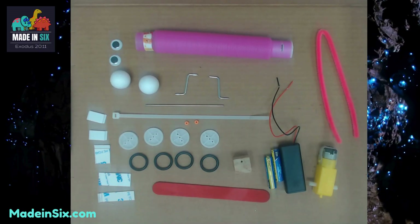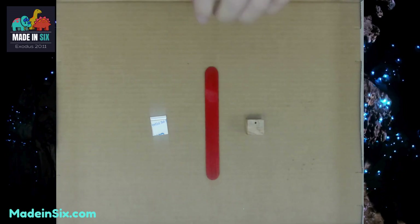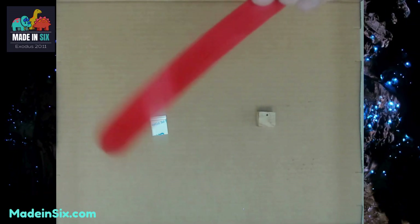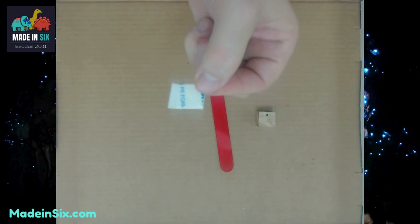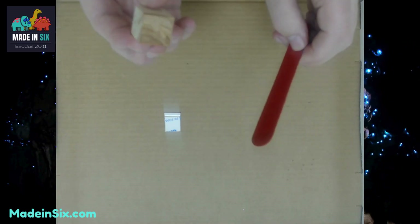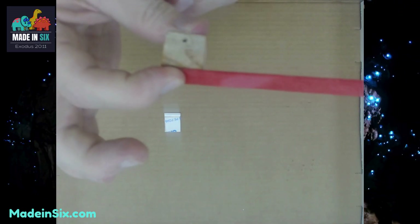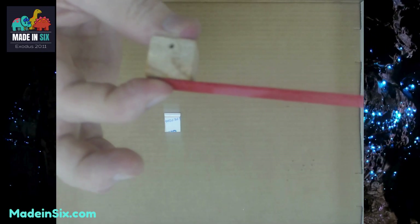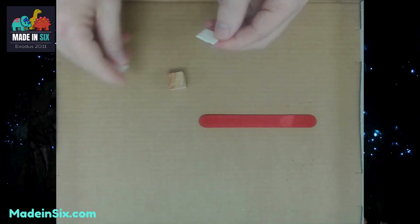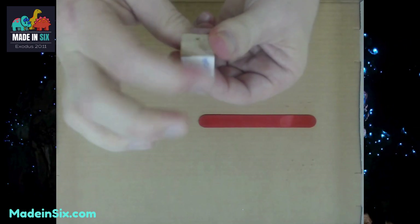Those are all the parts you need. Go ahead and pause if needed, and then we'll get started. Here's step one: pick out these three items — the wood block, the popsicle stick or tongue depressor, and the double-sided square piece of tape. What we're going to do is attach the square block to the back side of the body, and we need to make sure that the hole is away from the popsicle stick. Take your double-sided piece of tape, peel off one side, and put it on the top away from the hole, and smash that down.